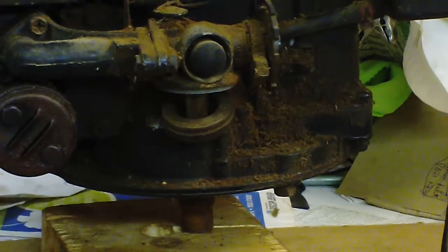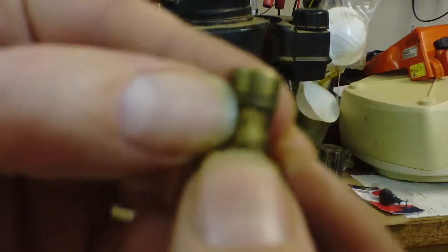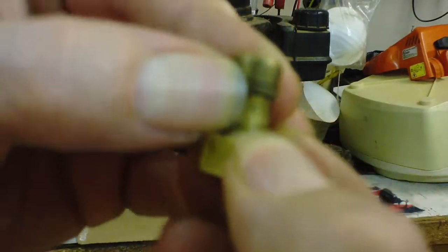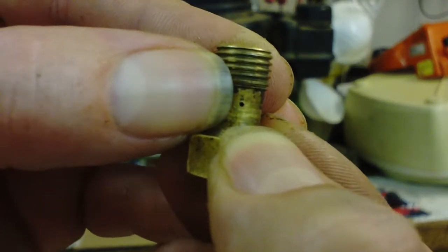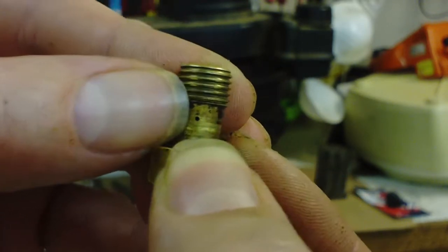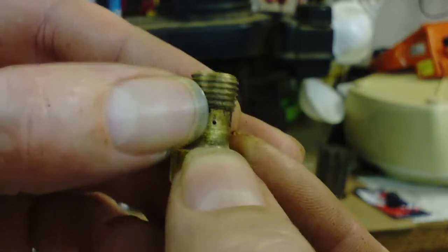You've got this jet off, and here it is. It looks pretty simple, but there is a tiny tiny little hole right there — see that? That sucker's only like 25 thousandths or so, that hole, and that's what clogs up. In another clip on a Homelite chainsaw, I used some guitar string.